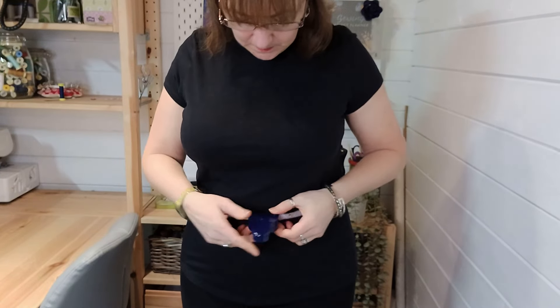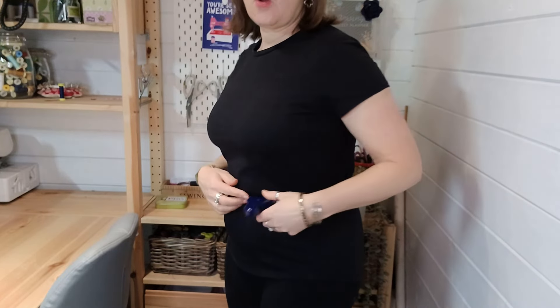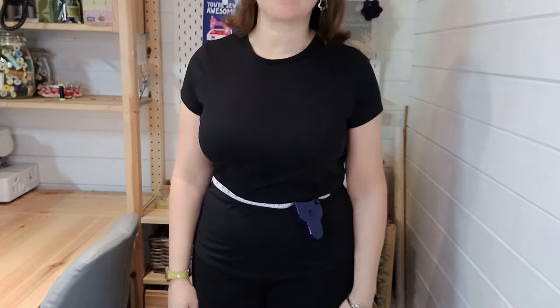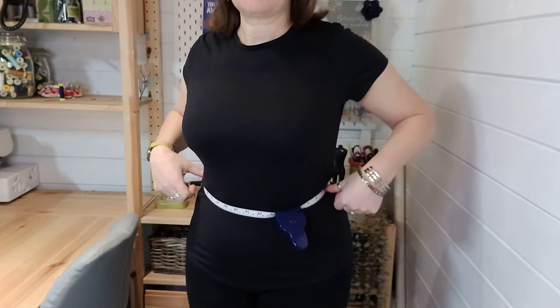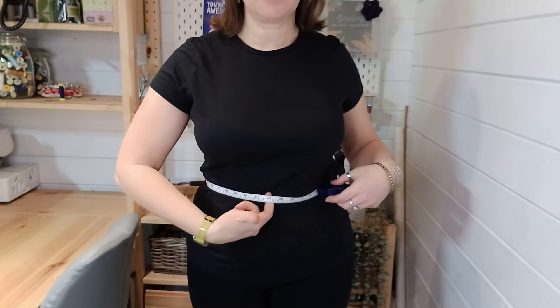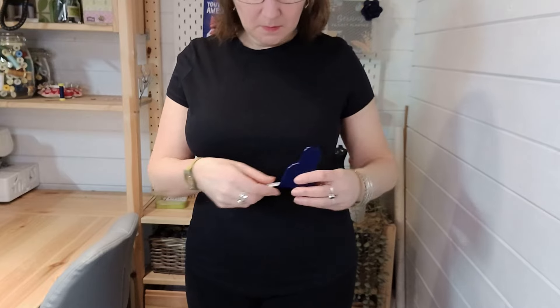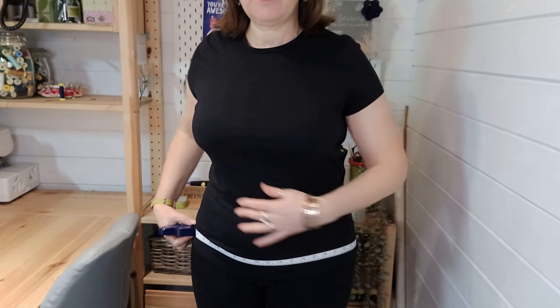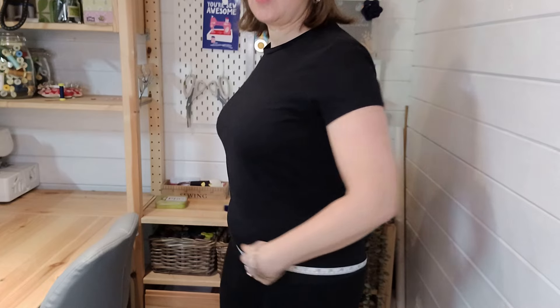Next you're going to take your waist measurement. This needs to be not where you want your waist or where fashion dictates - it needs to be at the point where when you bend, sit, and move around it's the soft part. Take into account that if you're sitting down you might get a little bit of spread, so make sure when you sit down you still have a comfortable fit where you can put your fingers underneath. Write this measurement down. Lastly, take your hip measurement - that's going to be the widest part of your body, accounting for your bottom, stomach, and width across your hips. If you've got a fuller tummy at the front, make sure you're measuring over the fullest part.